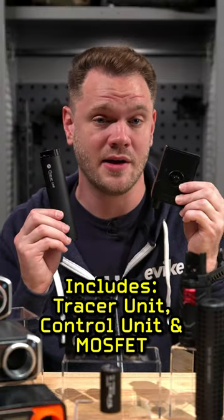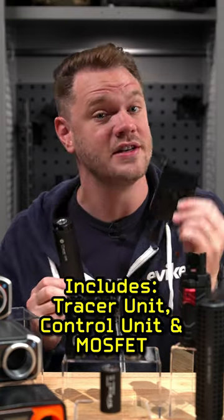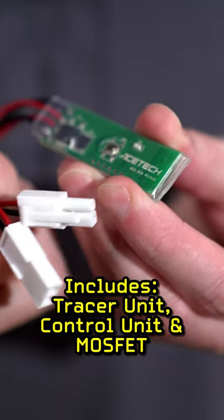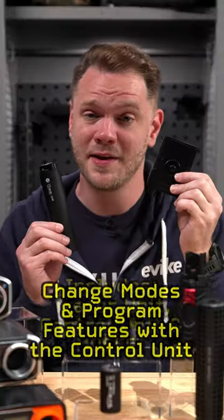The way it works is with three components: the tracer unit, the display and control unit, and the MOSFET that plugs in between your battery and your AEG wiring. Setup is simple.